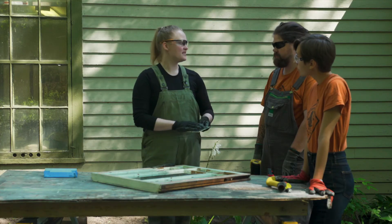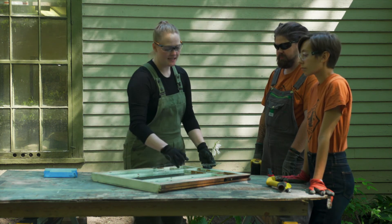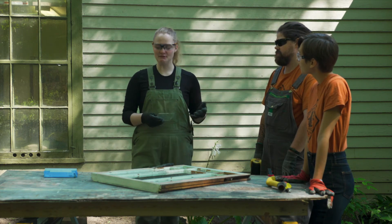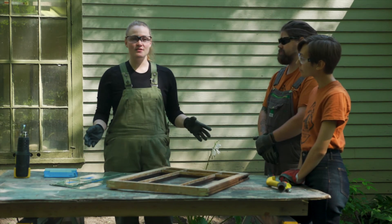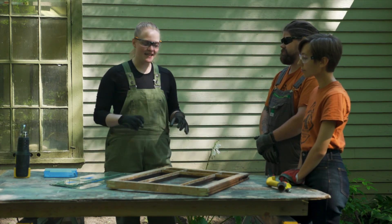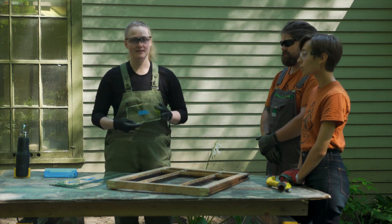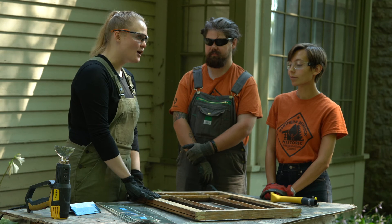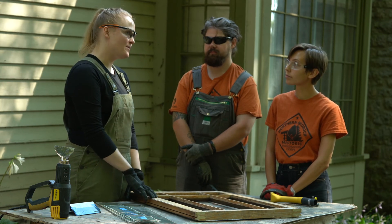Similarly, we'll end up removing all the rest of the paint and glazing. Now that we have this sash fully deglazed, all the paint off, and our glass out and labeled with where they'll go back in, you can tune in for the next video where we'll prepare the sash for being glazed and put all back together again.